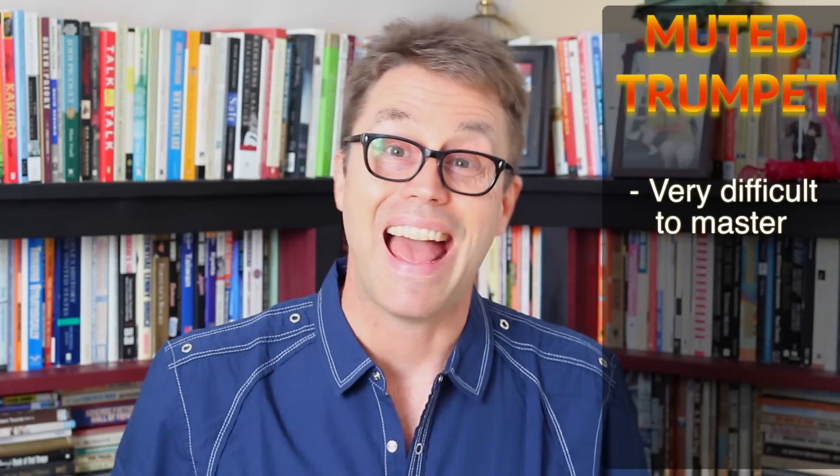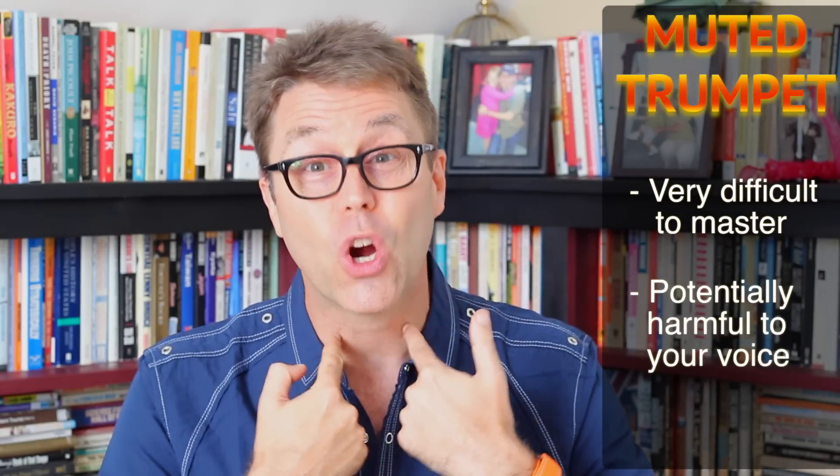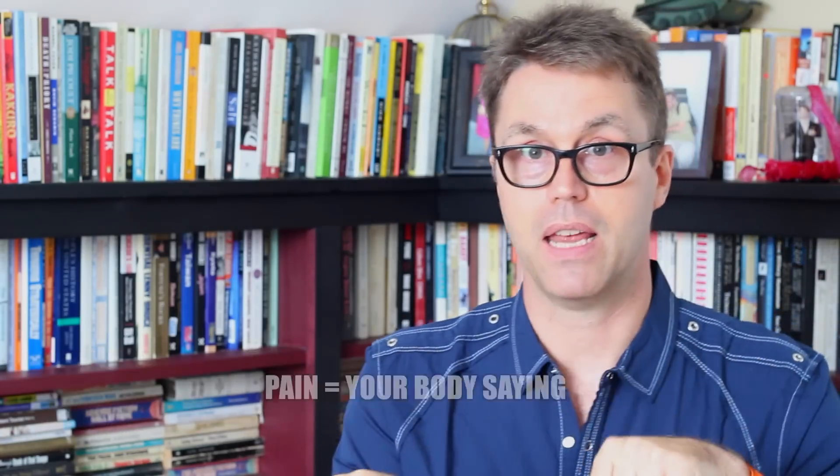Before we get started, the muted trumpet is one of the most difficult sounds to make with your voice, and it does have the ability to really hurt your vocal cords if you do it wrong, which I did when I was starting to make the sound — like actual vocal cord pain. So if this happens, stop. I promise you there's a good way to make the sound that doesn't hurt your voice at all. Pain equals bad. Pain equals your body saying don't do this. Promise? You hurt, you stop?